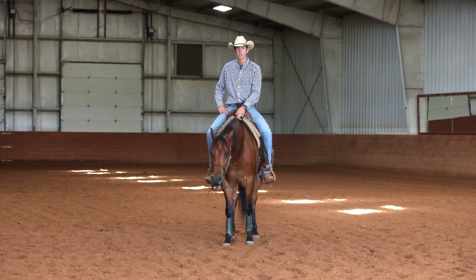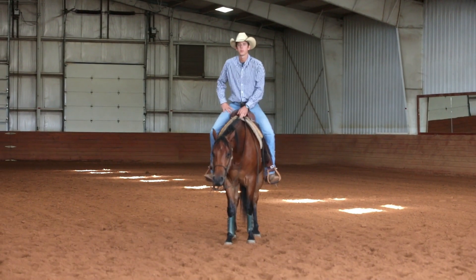Hello, I'm Sid Zacharias with Zacharias Horsemanship. Today I want to talk to you about improving your side pass.